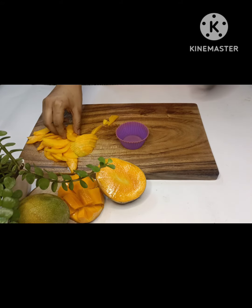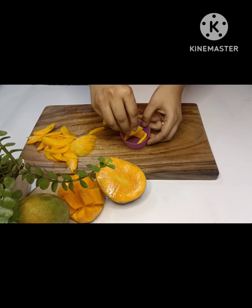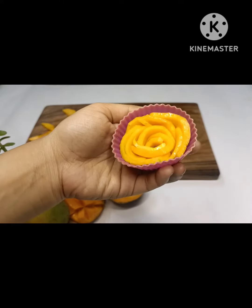Place the mango slices in the silicone cupcake mold, one slightly overlapping the prior one. When it's done it should look like this.